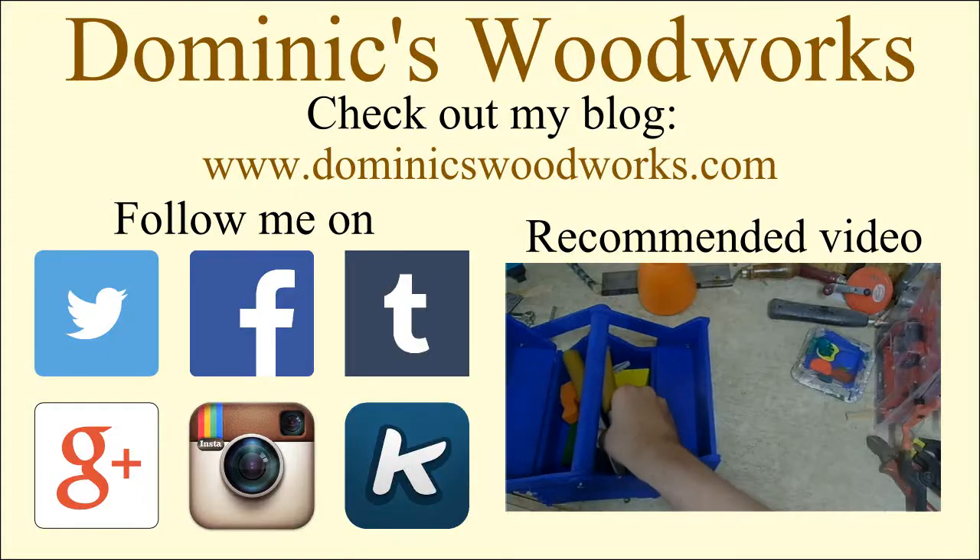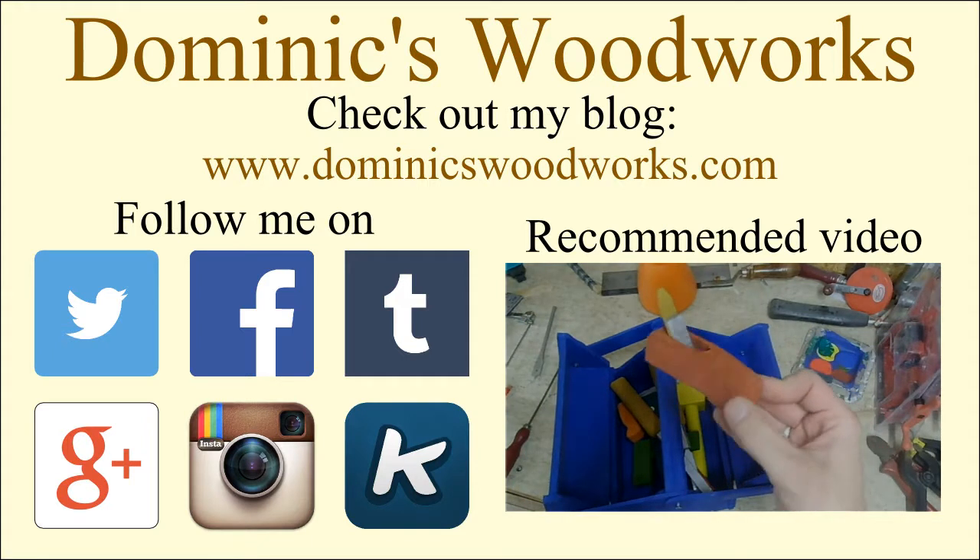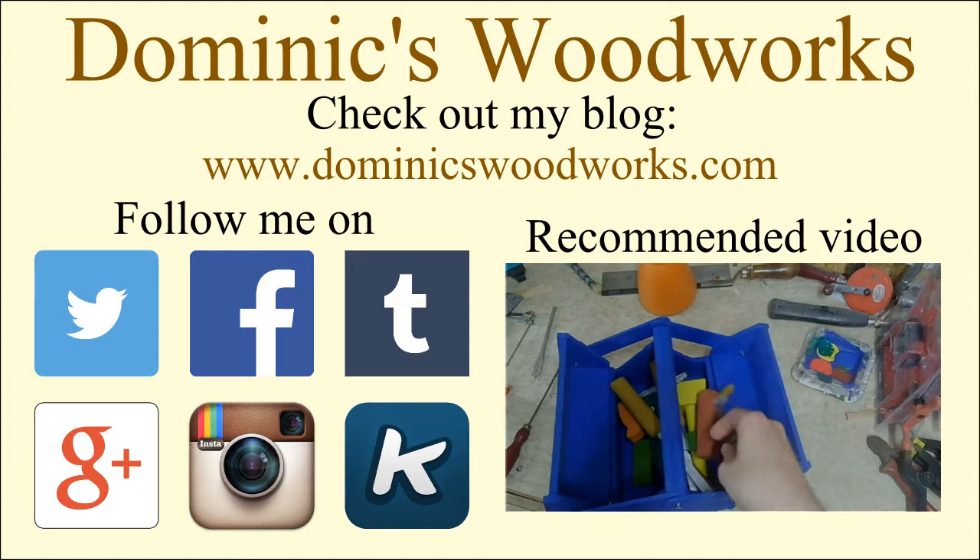Thanks for watching Dominik's Woodworks. Please comment, like, and subscribe. To get up to date, check out my blog at dominikswoodworks.com and follow me on Twitter, Facebook, Tumblr, Google+, Instagram, and Geek. All the links in the description.